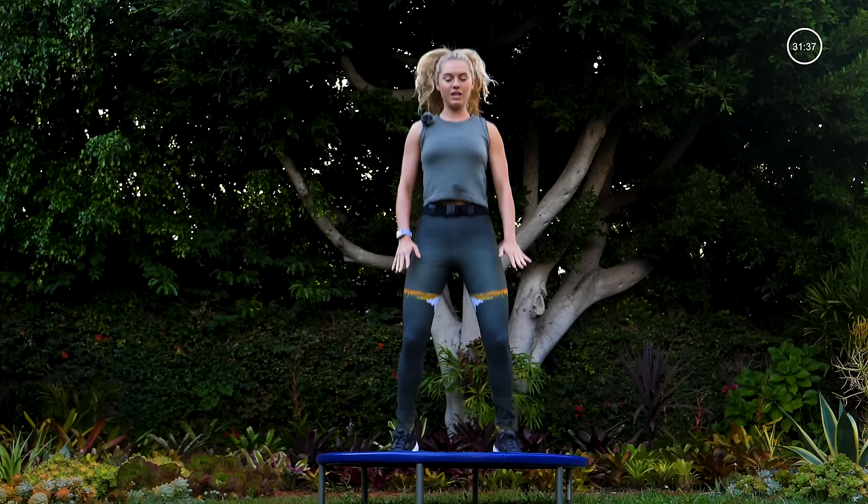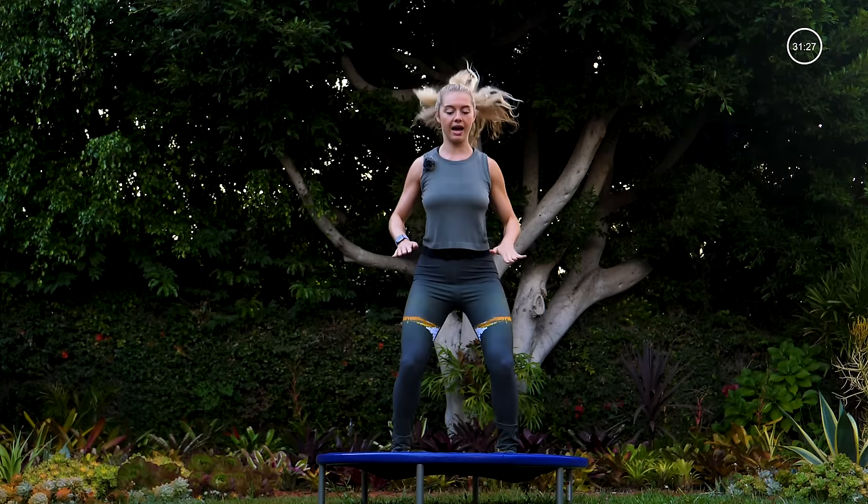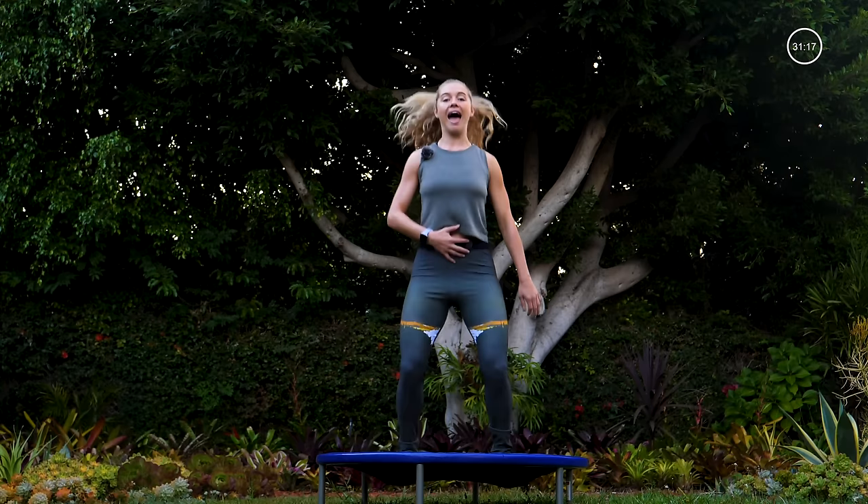So we're going to start just warming it up. You'll bounce up and down on the trampoline — keep your knees softly bent. A little bit different than when you jumped as a kid; we're not going to be jumping way high off the trampoline. We want to keep the knees bent, hips back, and jump down into the trampoline. That's going to give us more of the aerobic effect we're looking for.